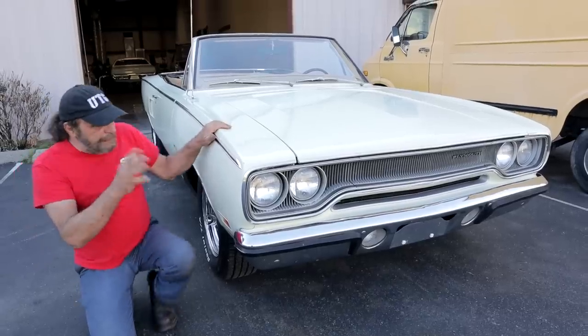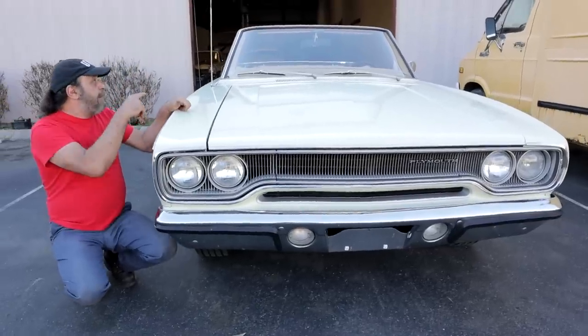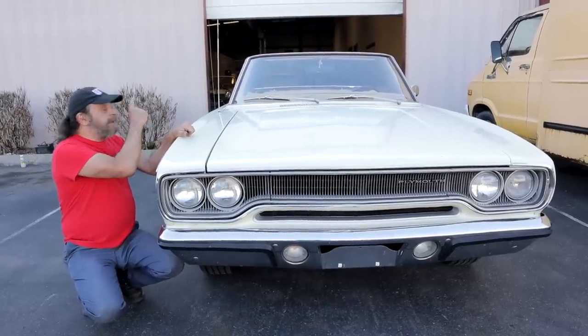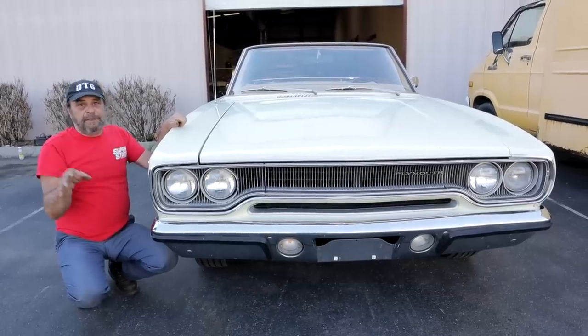What they did here was: it's a one-year-only body, but it is based on the '68-'69. The A-pillars, the top, and the C-pillars are the same. The door skins are the same as the '68-'69, but everything else is different. And they start at the front.